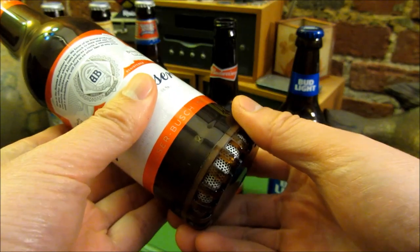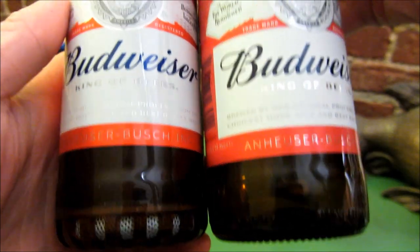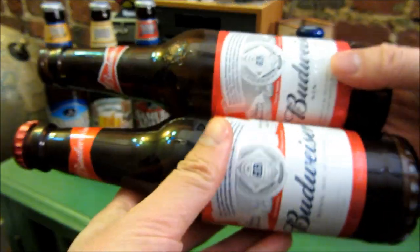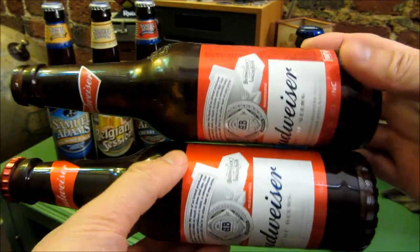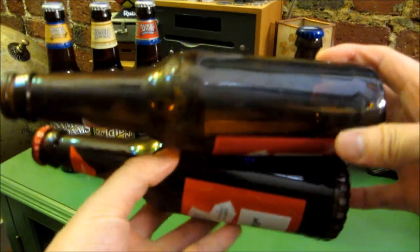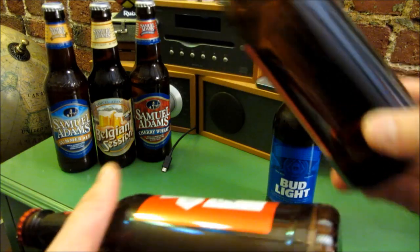So this is the Budweiser bottle. And once again, I want to compare and contrast this to an actual Budweiser bottle. And just spin these at the same rate. You could sort of see that it's just very realistic. And once again, this is wireless.